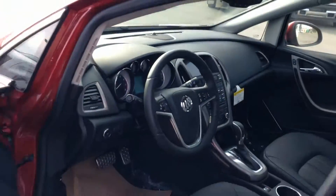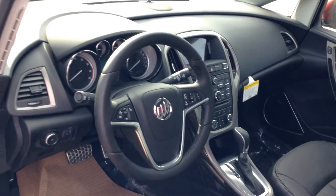Like I say, 2016 Buick Verano. Beautiful machine. This is Steve from Schwab Chevrolet. Loving it.